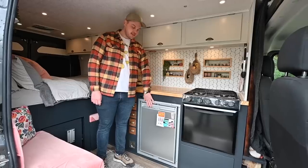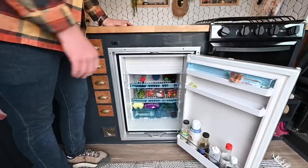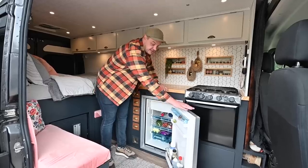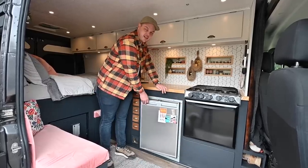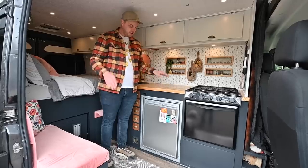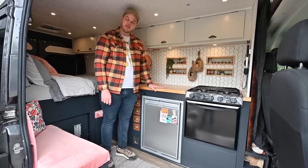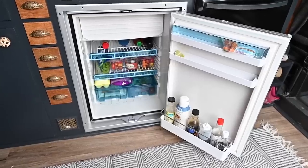We purchased this Dometic CRX 110 fridge-freezer combo. It's beautiful — it's got 3.8 cubic feet of space, which is plenty for us. We can pack that thing full and be out on the road for probably about three weeks or so without stopping for food.